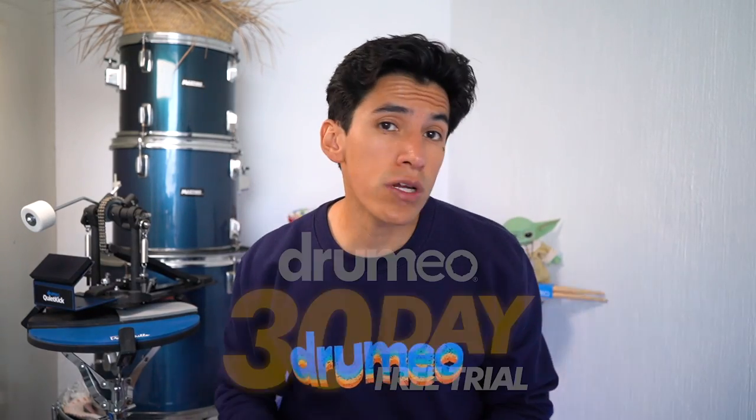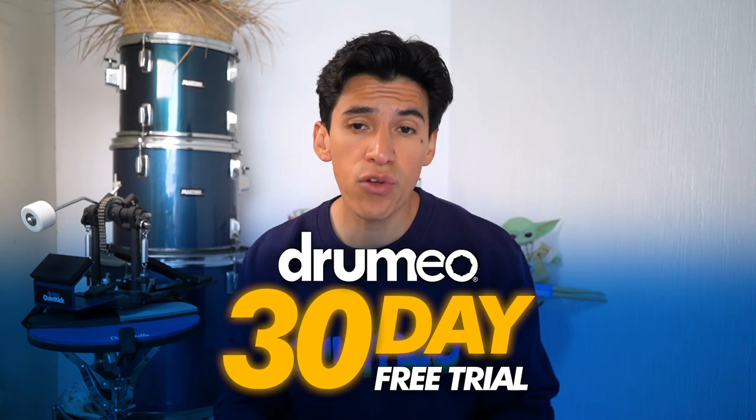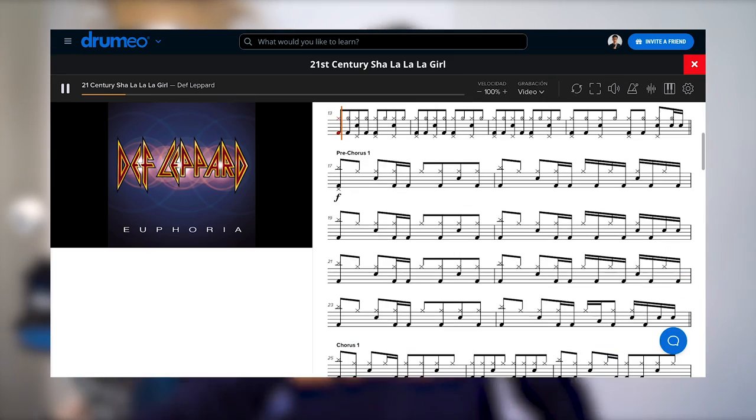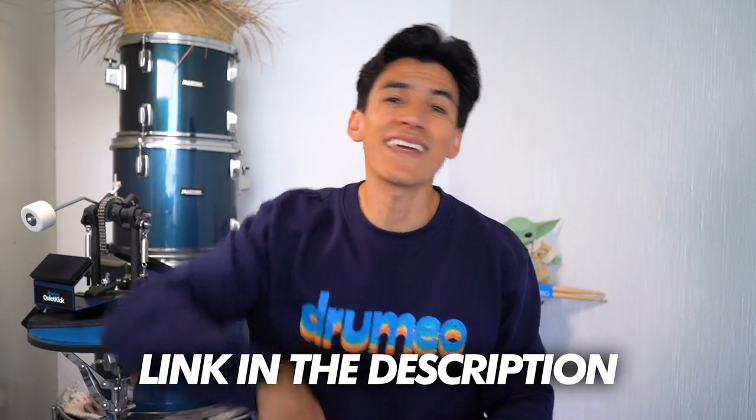Just a quick reminder that if you click the link in the description, you can get access to Drummio free for 30 days — drum lessons, drum sheets, play-alongs, Drummio coaches, everything free for 30 days. Just click the link in the description.